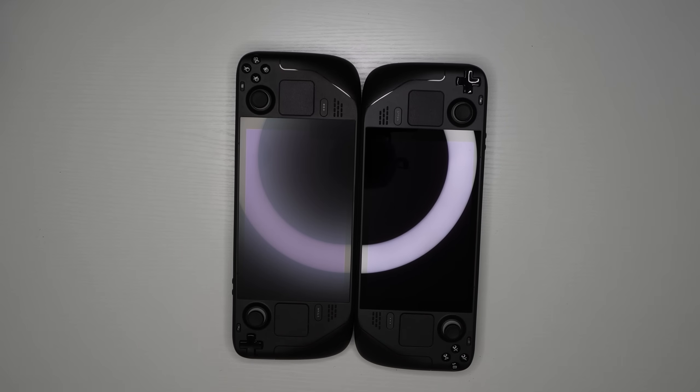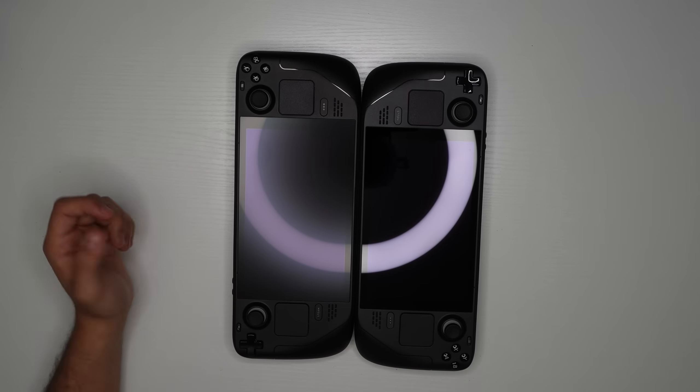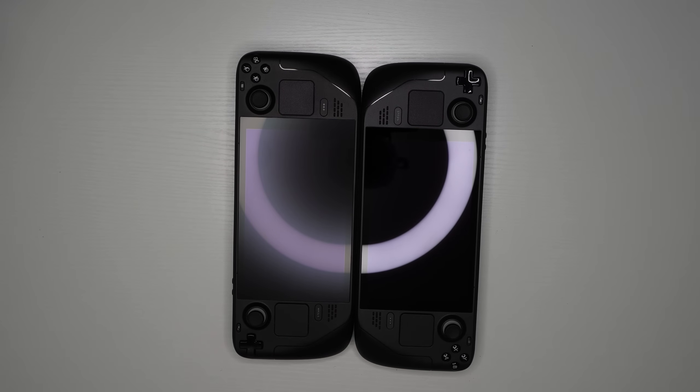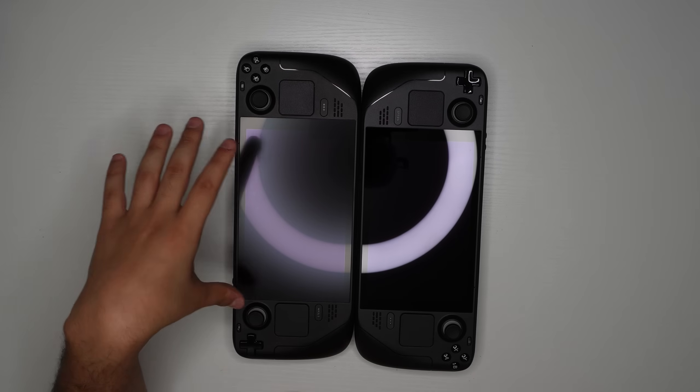Honestly this is going to come down to personal preference. I tend to lean toward the glossy display based on my experience — it feels a little more clear, while the matte display looks a bit muted. But if you're outside and the sun is shining directly on your device, you're going to regret not having the matte display. It's personal preference and situational.